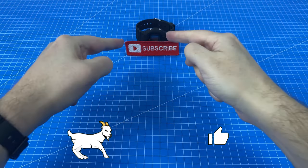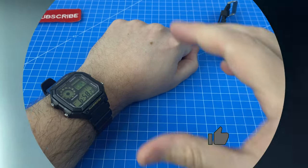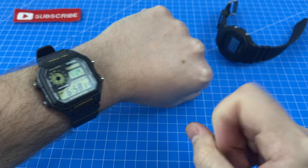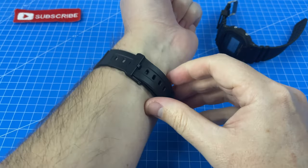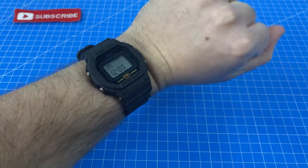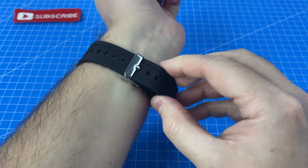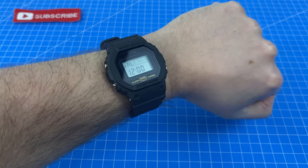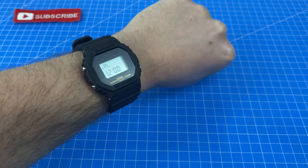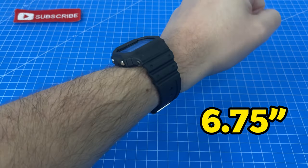Let's get this on the wrist — removing our AE-1200 which I've been wearing today. Not bad at all. I could probably go one hole looser, but the material feels really, really soft as we guessed. In terms of size, it's the same as a normal G-Shock square, so it doesn't look too bad on my 6.75-inch wrist.